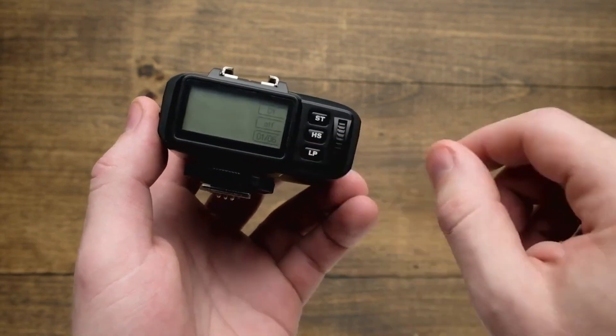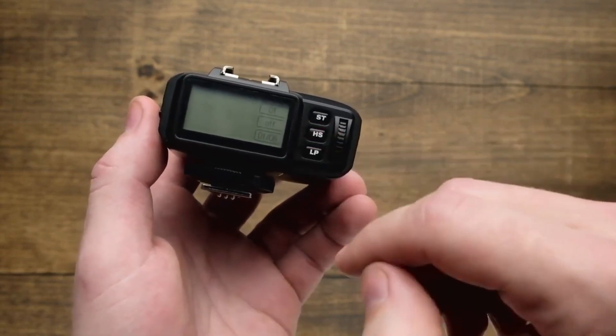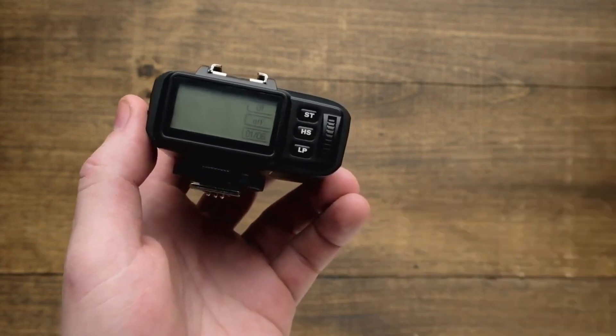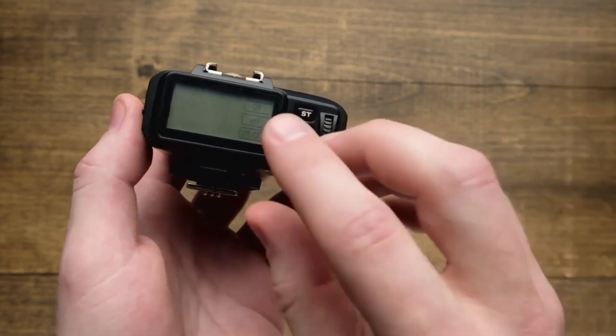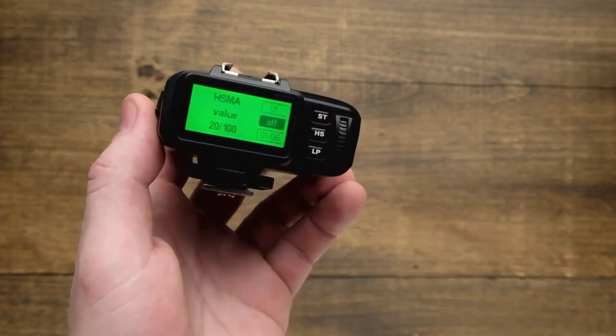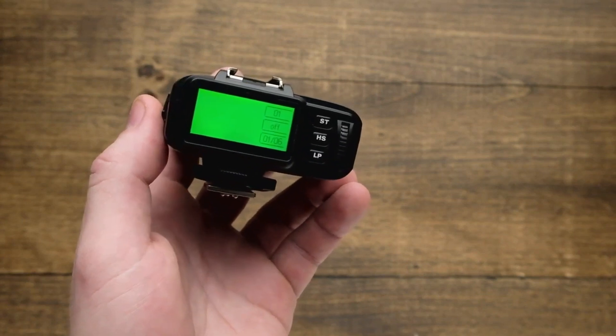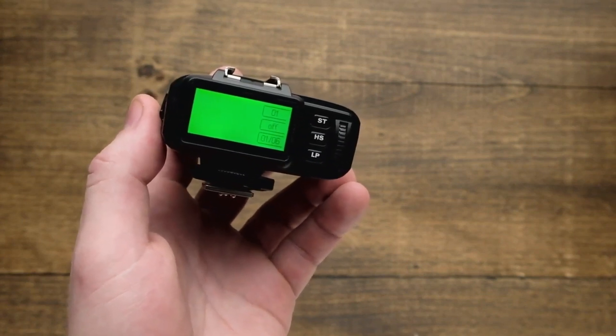The next button is going to be our HS button. The HS button is for Broncolor HS — this allows you to turn that advanced function on or off. And if you do a long press, it's going to give you the HSMA setting, which allows you to manually control the HS. So it does it automatically for you, but if you want to fine tune that adjustment, just do a long press.